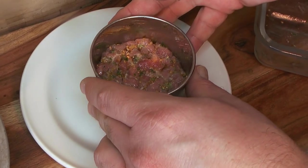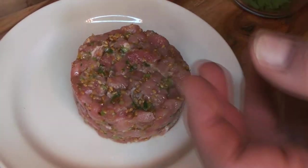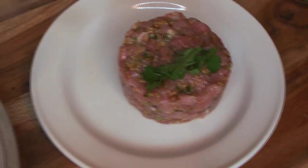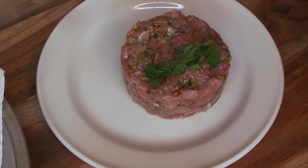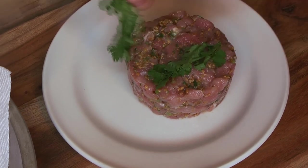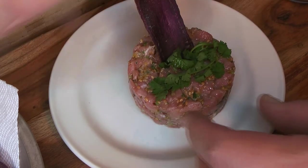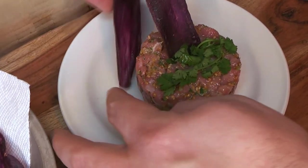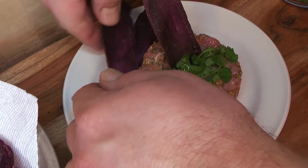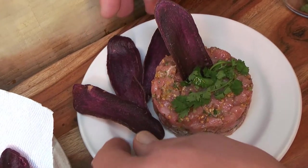Pull the ring mold off and you get a beautiful presentation — a very simple, nice way to present for a dinner. Top with a little extra cilantro using the leaves we reserved earlier. You can also cut fresh ones; ours wilted just a tiny bit but they still taste good, smell good, and look really nice. Then arrange the crispy purple yam chips around the tartare on the plate — you can see they retain that amazing color — and those are a perfect way to eat it, just scoop up the tartare on your chips.